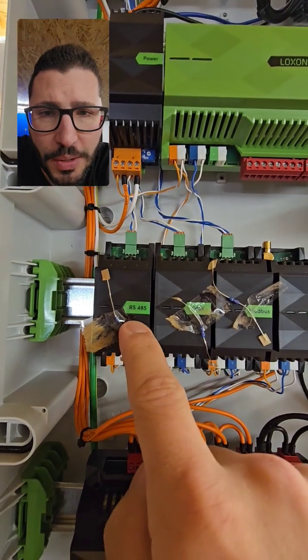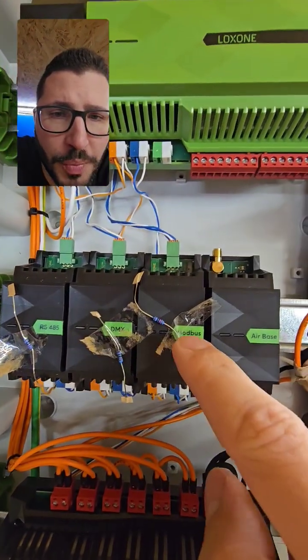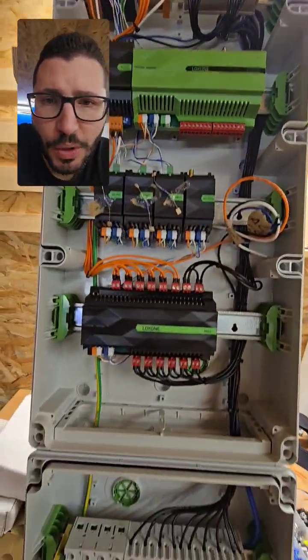As we discussed in the previous video: the RS-485 for the chlorine system, DMX for the pool lights RGB, Modbus for the heat pump which can cool the pool as well, and Airbase for the AquaStar six-way valve.